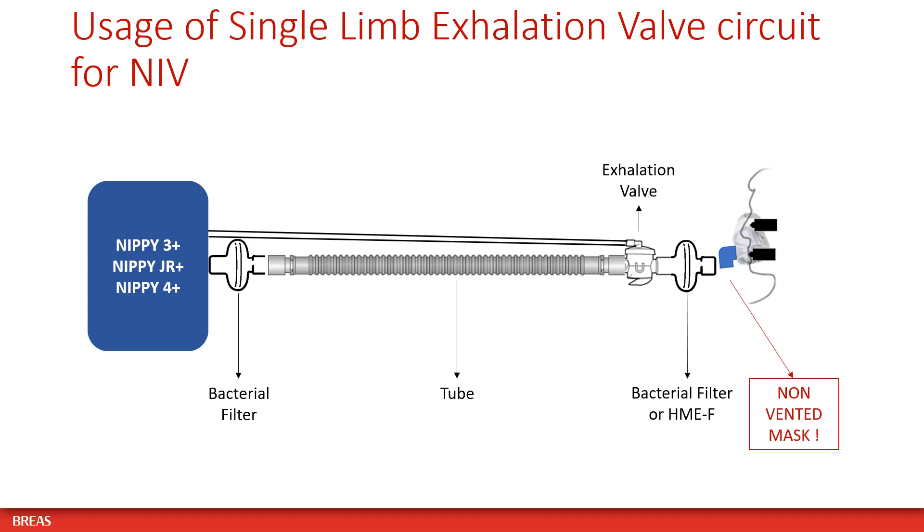When using a single limb circuit with active exhalation valve, please use a non-vented mask, and place a bacterial filter at the air outlet of the ventilator and a bacterial filter or HME with filter in between the active exhalation valve and the patient mask.